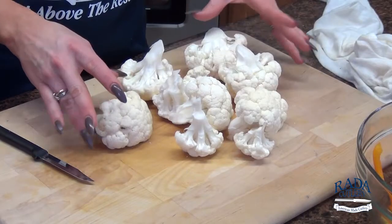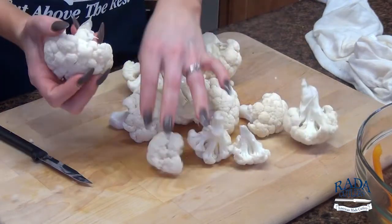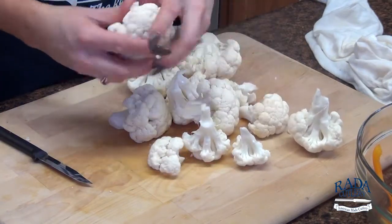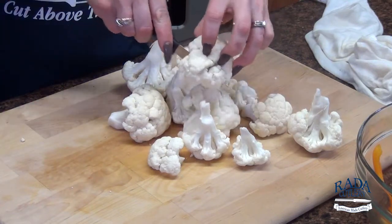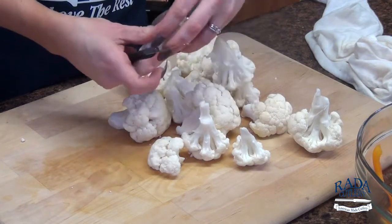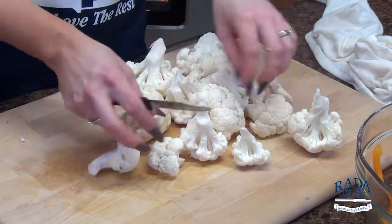Here I have about half a head's worth of cauliflower and I've just broken it apart as much as I can. Then I'm going to come back in with my paring knife and section off some long skinny pieces so it looks nice and uniform in our pot. You can make them as big or little as you like.